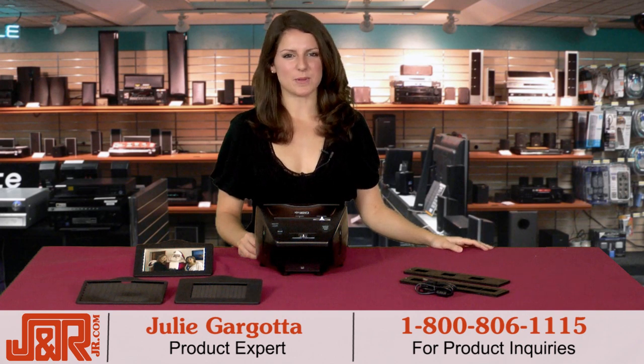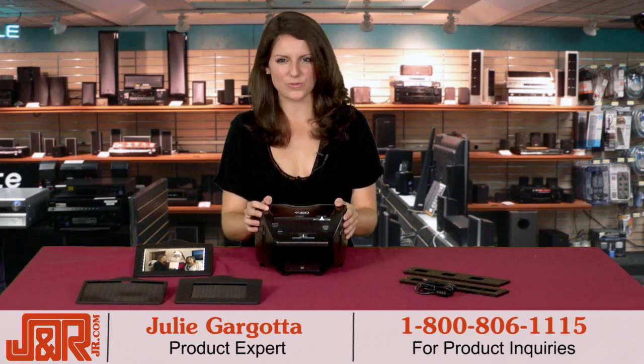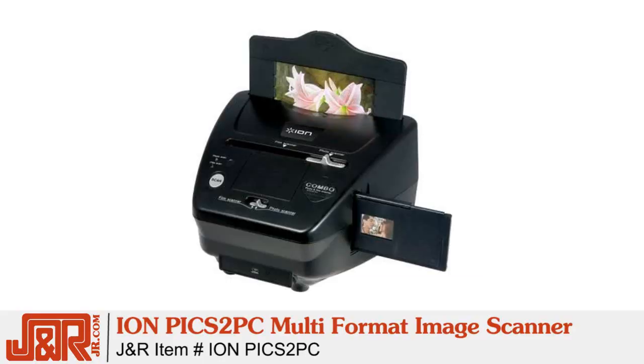Hey guys, Julie here at J&R Music and Computer World in New York City. This week we tested out a product that allows you to rediscover old photos and bring your slides and negatives into the digital age. It's ION's Pix2PC Multi-Format Image Scanner.